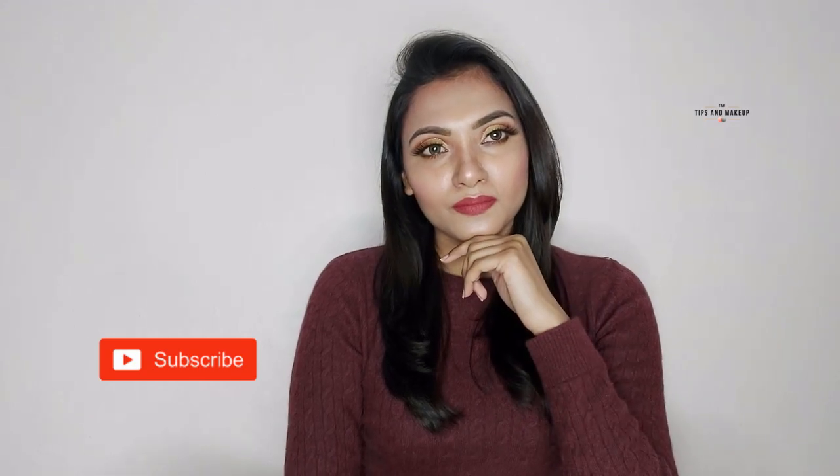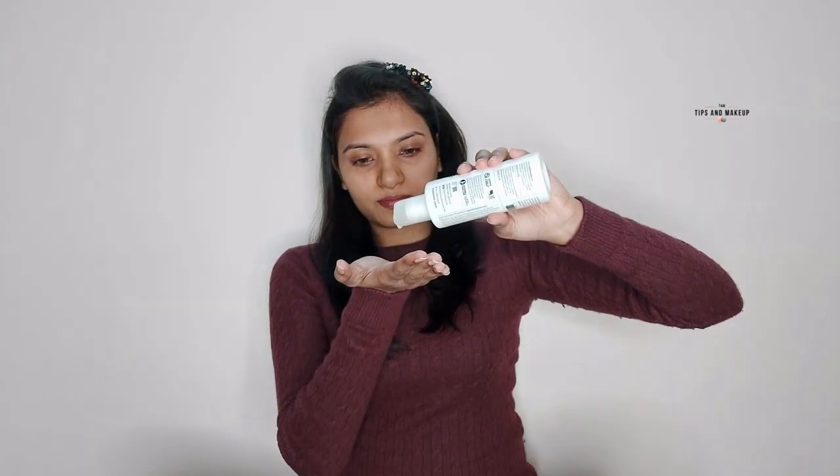So let's get started. First of all, we'll do our face prep. The first step is toning. I'm using Plum Green Tea Toner and I'm using 2-3 drops on my whole face.